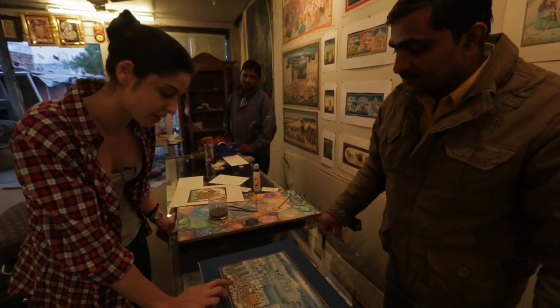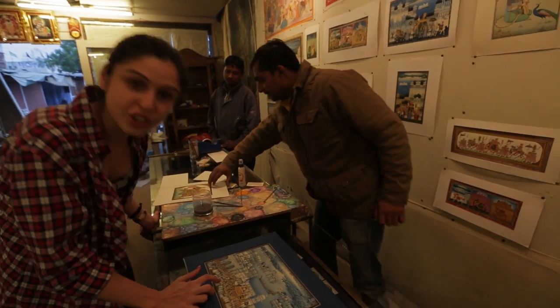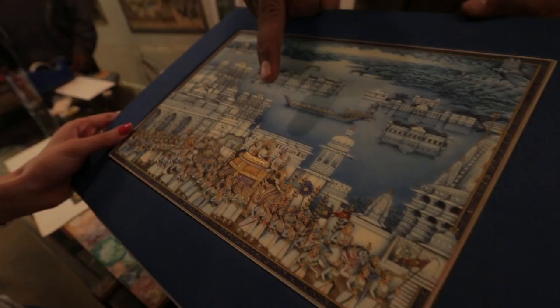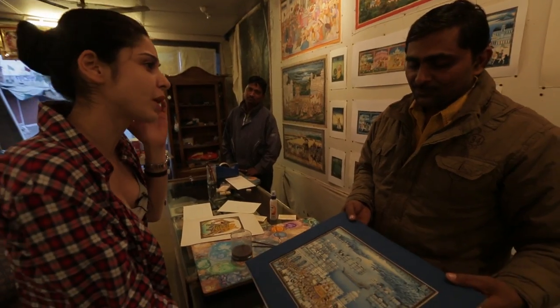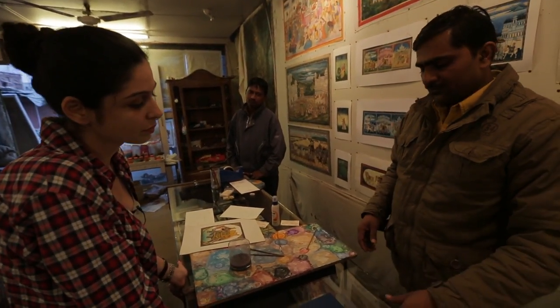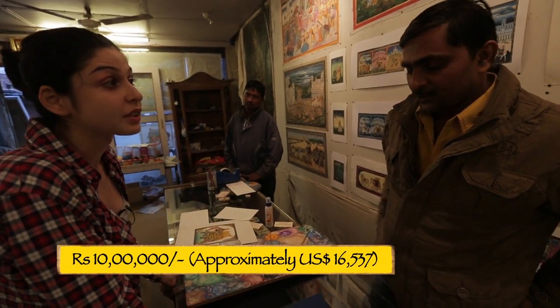The detailing is amazing. On the smallest figure here I can literally see every part of their face, their features — some have beards, some don't. Very distinct. I know this is your work and you would never sell it, but if you had to, what would be the pricing — just for people to understand how a high quality artist would charge for something like this? That depends. Normally if I want to sell this piece, I want 10 lakhs for it.